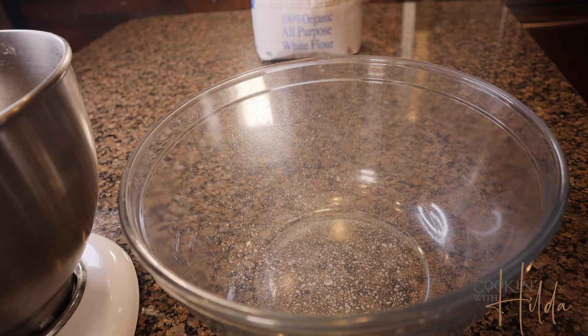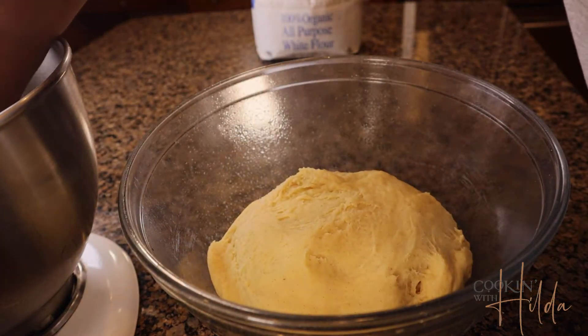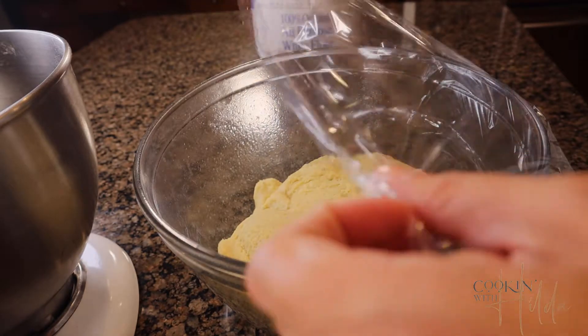Transfer this dough to a lightly oiled covered bowl and let it rest until it doubles in size. It can take from two to three hours. Cover it and let it rest.